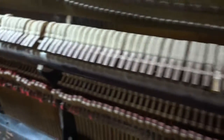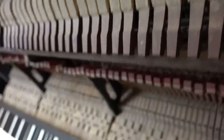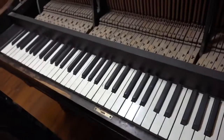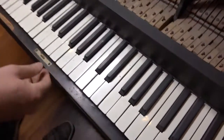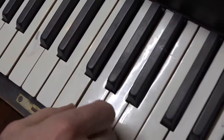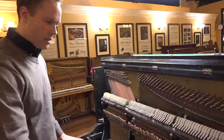Looks like everything else is original from what I can tell. There are three hammers that were replaced. And the keys — the keys are plastic, which of course in the 1870s was not invented yet. So that was replaced, but the plastic doesn't look great.